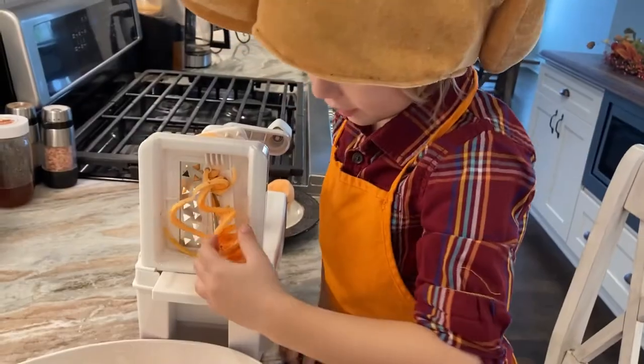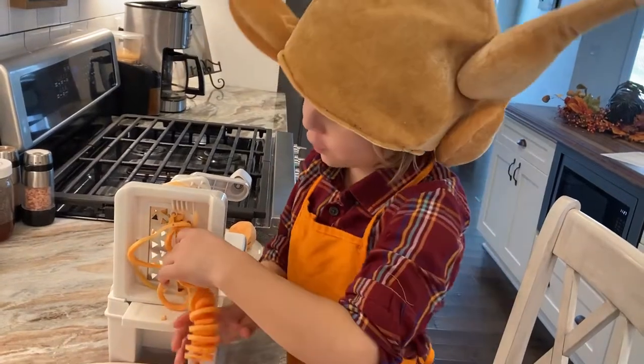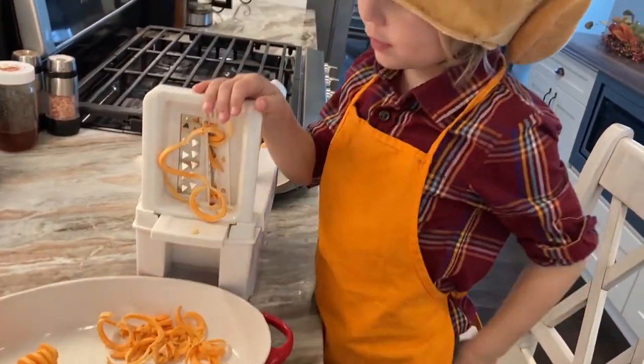Look at this — this is actually really funny! Pull that up like that.